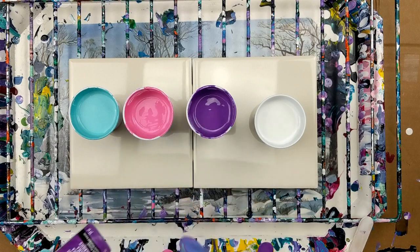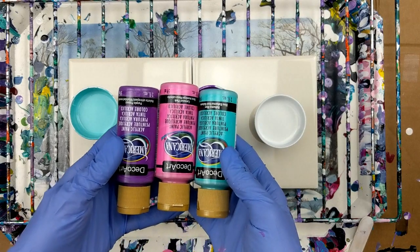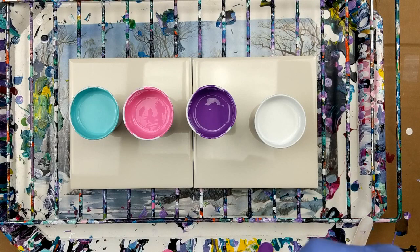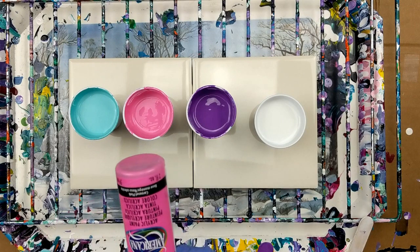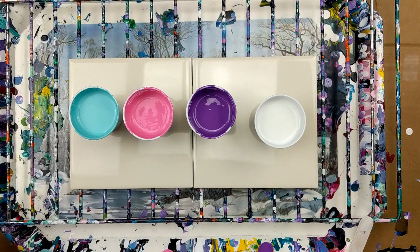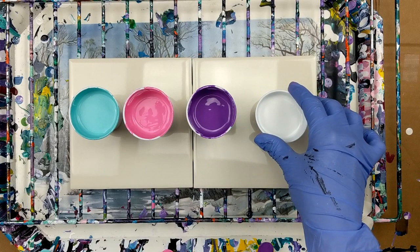But this time I'm using these paints and they're just the regular acrylic paint. The last one I did I used the Fluid acrylics. So this color here is Bahama Blue, and then I've got Carousel Pink and Purple Pizzazz, and I didn't have any DecoArt White, so this is actually Artist Loft White.